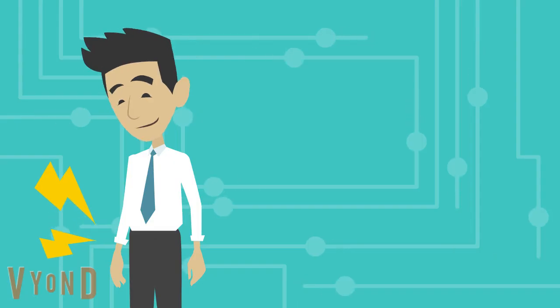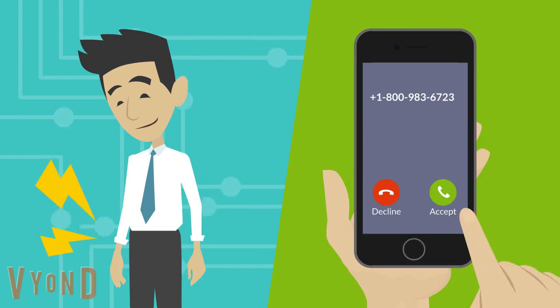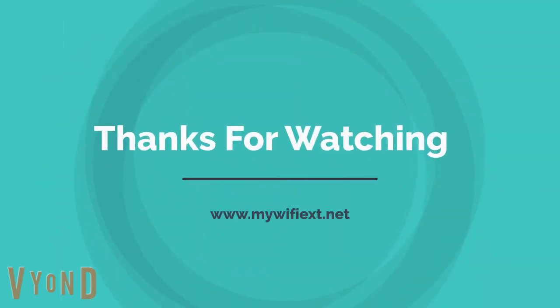Thank you! Thanks for watching — please subscribe to my channel and like the video.